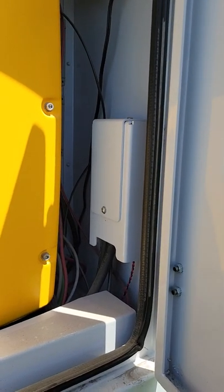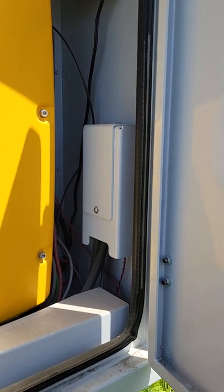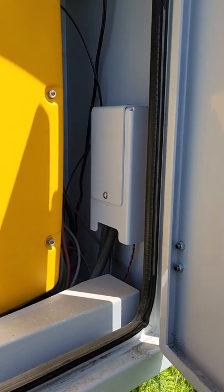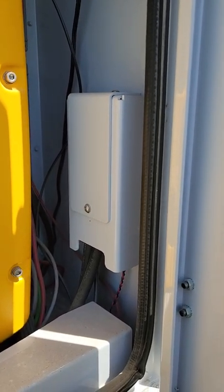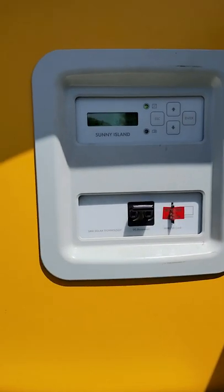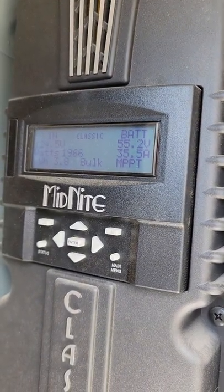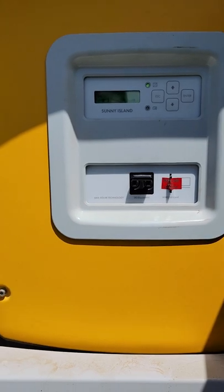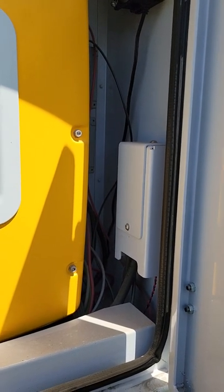Hello everyone, this is going to be my first YouTube video. I figured I need to start doing these things just to help others who have DC solar trailers. Today we're going to talk about the battery current shunt sensor — it's behind this little device right here. I'm going to show you how to calibrate it, because it does actually make a big difference when the Sunny Island is charging.